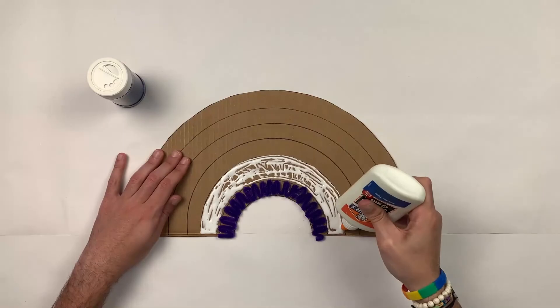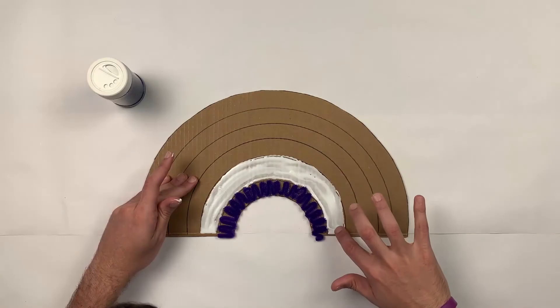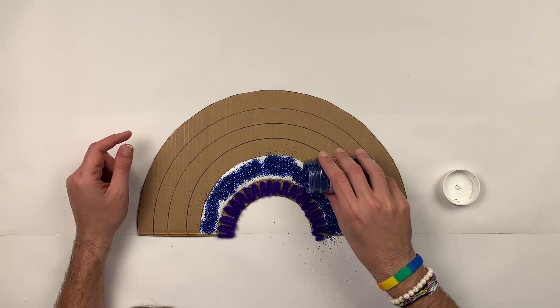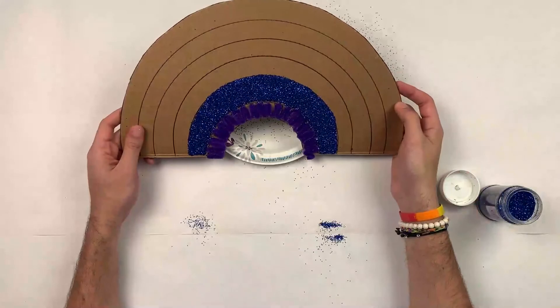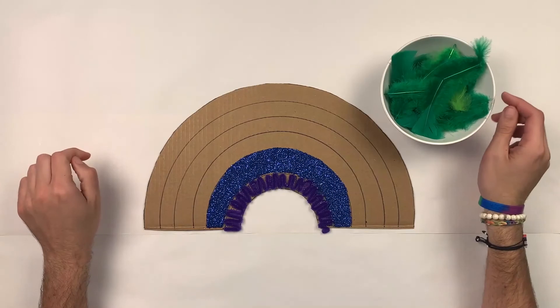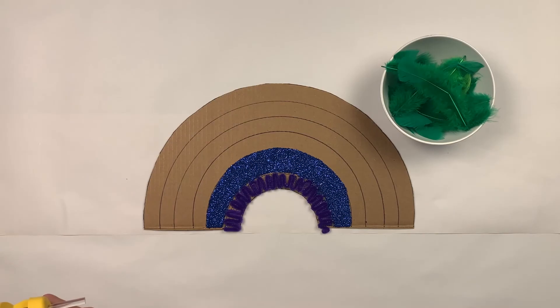I'll be using my finger to make sure everything looks nice and even. I'm going to use a paper plate to remove the excess. For my next step I'll be using feathers — very carefully I'm going to start adding some hot glue.